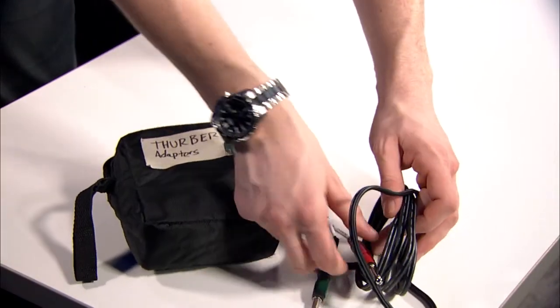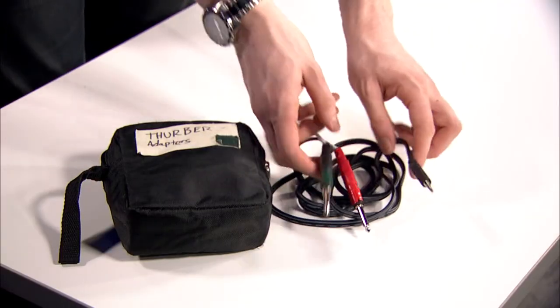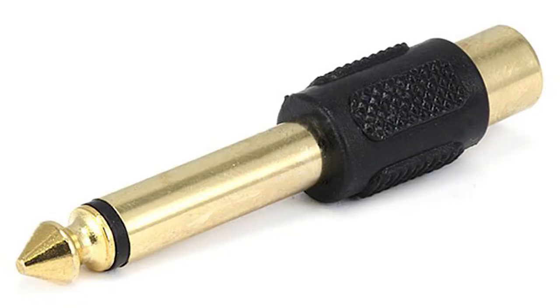First of all is an RCA to stereo mini jack with two RCA to quarter inch adapters on the end. The idea is I can get in and out of a computer into a DI box whether it has RCA or quarter inch jacks on it. I also have the RCA to quarter inch that I can just pull off of this.